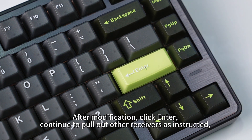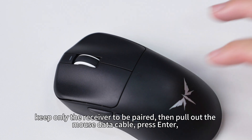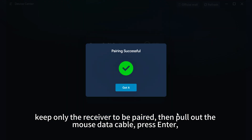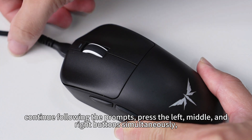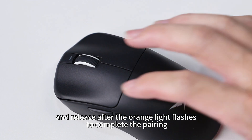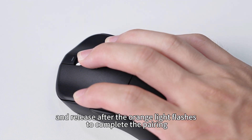Continue to pull out other receivers as instructed. Keep only the receiver to be paired, then pull out the mouse data cable, and press enter. Continue following the prompts, press the left, middle, and right buttons simultaneously, and release after the orange light flashes to complete the pairing.